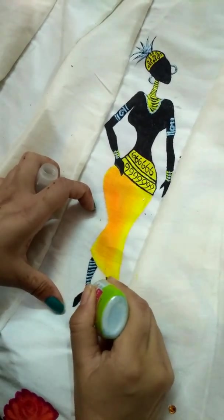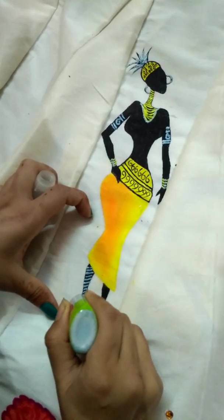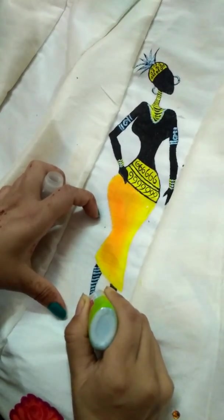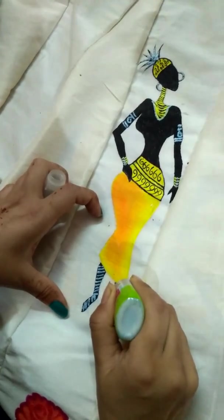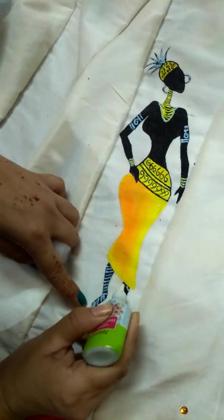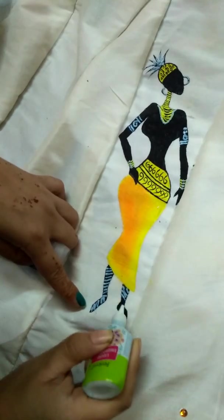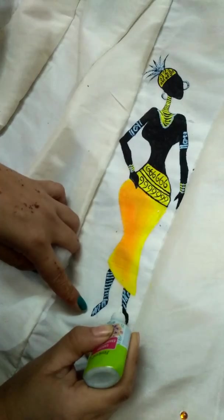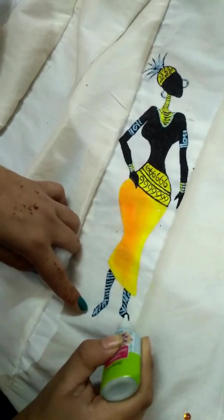It depends on how you like the pattern. You can apply it again. It is very good to use it and its finishing and texture is very good.